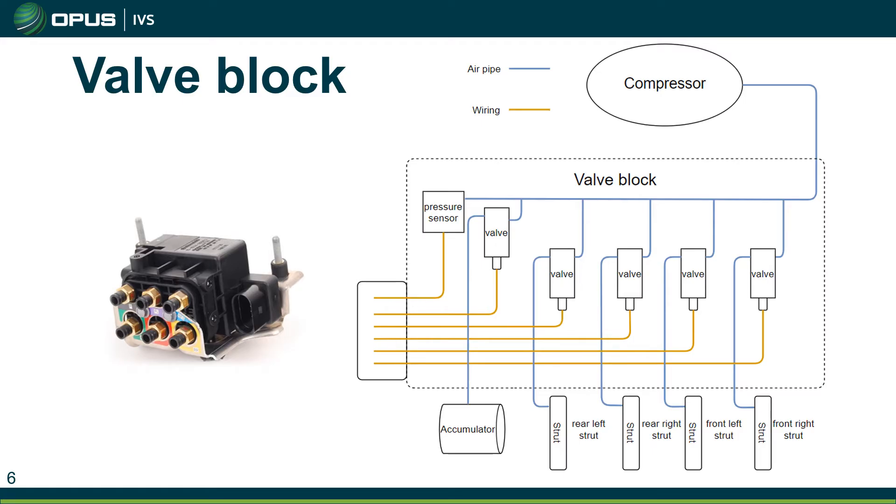The air suspension ECU uses the valve block to determine where the air is going in the system. Following it from the compressor, the compressor builds up the pressure, and then the ECU can determine which valve inside the valve block to open to send the air to the corresponding airbag or possibly the accumulator. Inside that valve block we also have the pressure sensor for the system, so if you have any issues with that pressure sensor, it'll be the valve block that would need to be replaced.